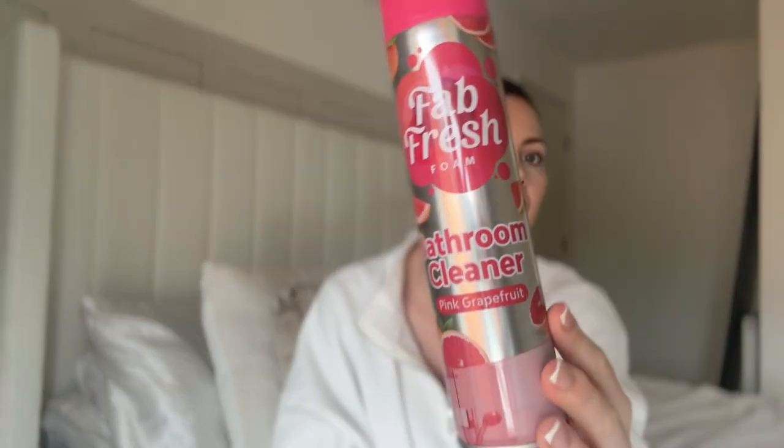I needed some new dishwasher tablets so topped up on those — nothing really exciting. I needed some bleach again — nothing really exciting but such a good basic. I go through so many of these, family of five. I thought I'd try this — I think it was like 70-75p — Fab and Fresh bathroom cleaner. I normally do my cleaning hauls at Home Bargains or B&M but I didn't want to go all the way into town so I just nipped to our local Pound Stretcher. It's like a foam — I think you just spray it everywhere and wipe it off. I'll report back on how effective that one is.